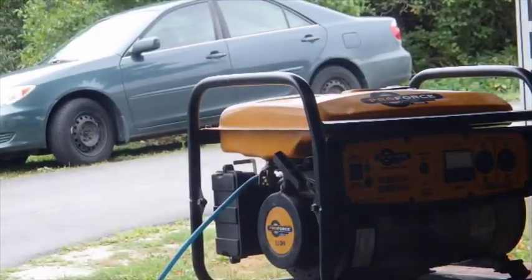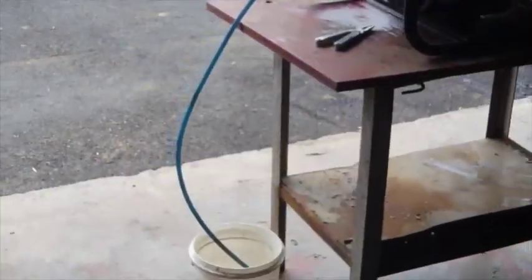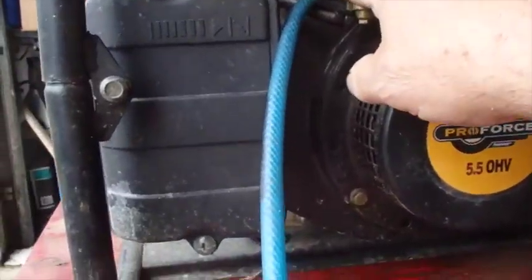While that's draining I'll go find me another can and put some fresh gas in it. I'll be putting some Sea Foam in that too. Bring it all a little closer so you can see what I did. This is the drain valve right here — I just put the hose right on that and got it draining right into there.